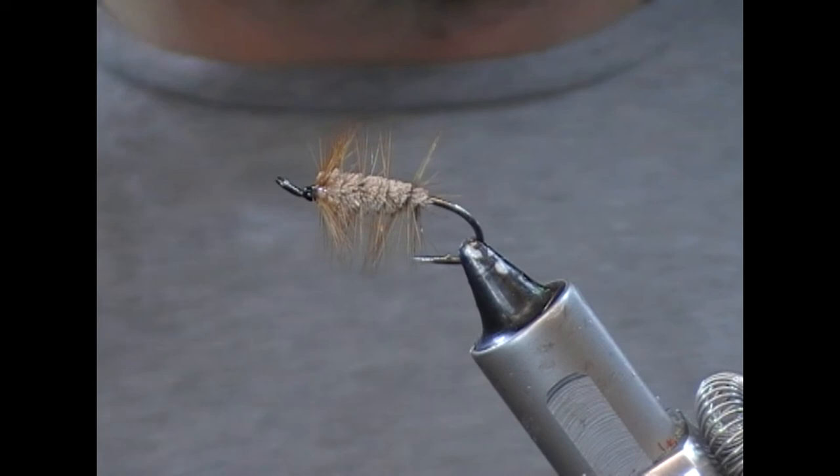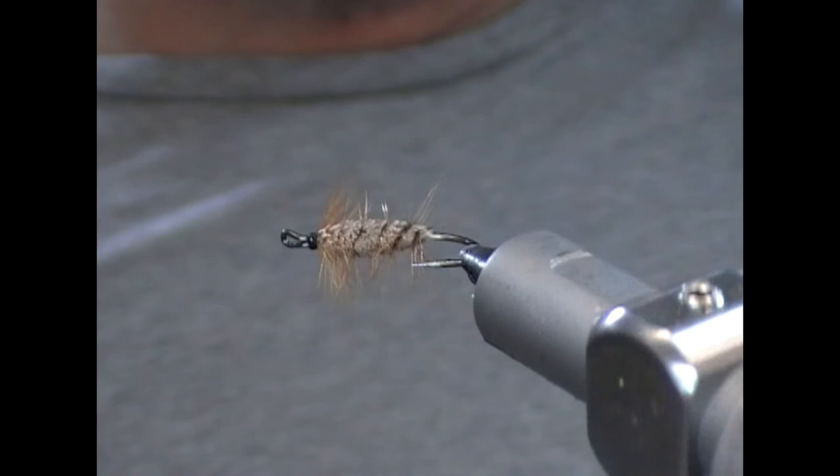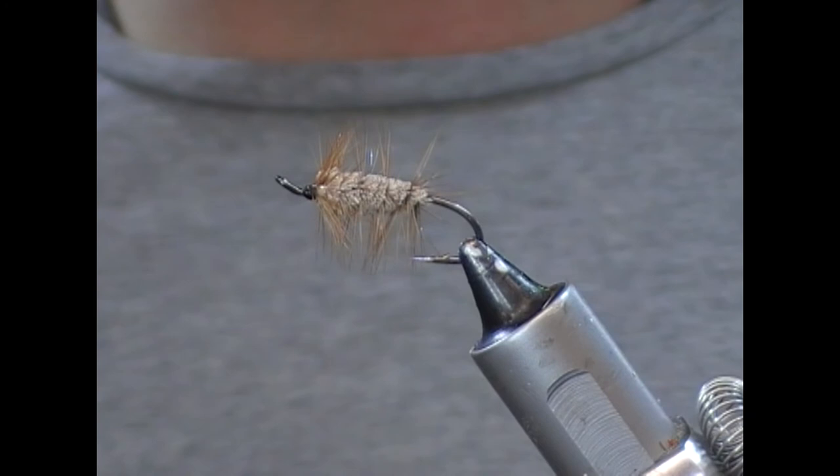So that is our Buck Bug tied — simple but effective fly. Hopefully you like what you see. If you did, give us a like, subscribe, tell your friends, check out the other videos on the channel. Until next time, tight lines and thanks for watching.